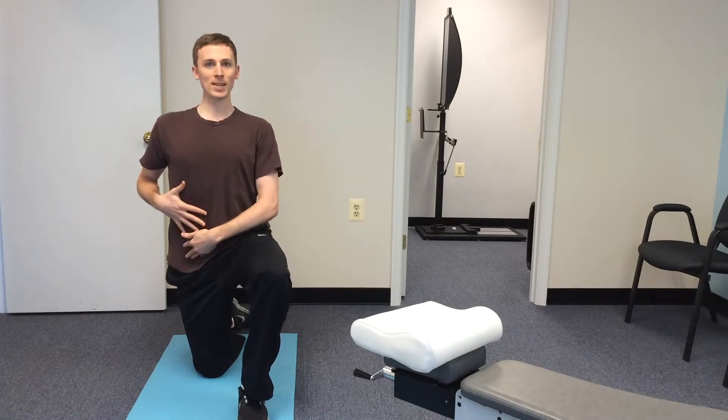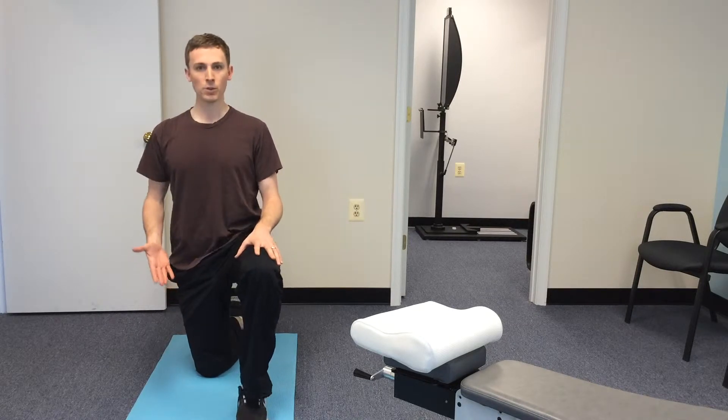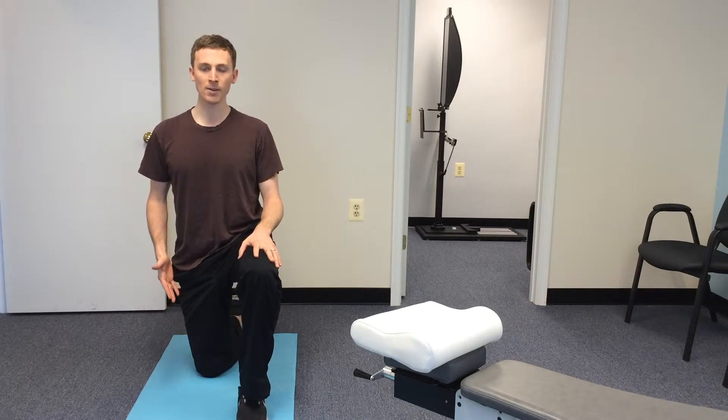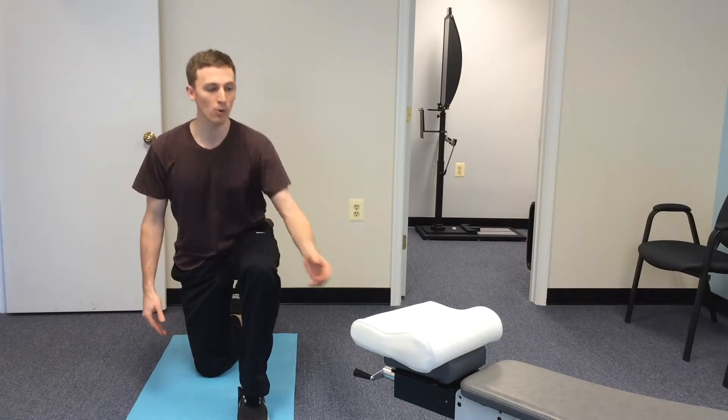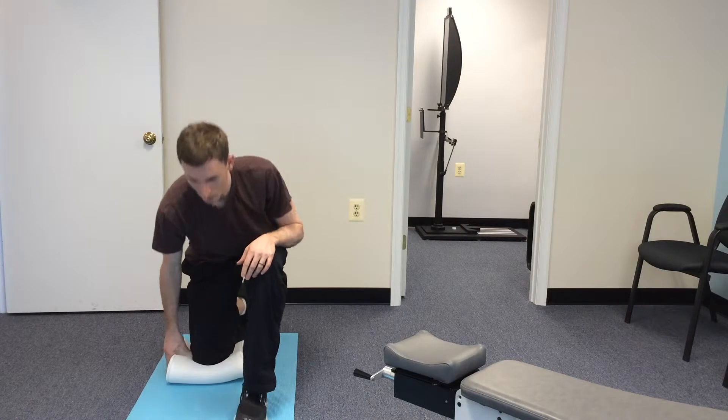So what this stretch is going to do is help open everything up. It's fairly simple — all you have to do is take one knee down, just like I am right here. You can put down a little mat, or if you'd like, you can also take a pillow and slip that under the knee to take some of that pressure off.